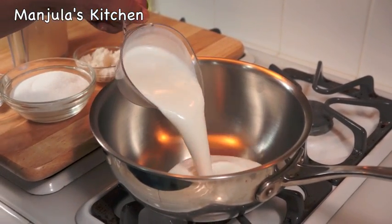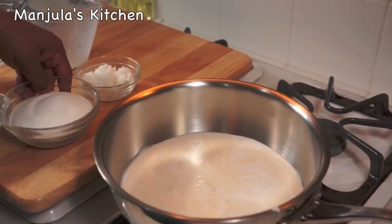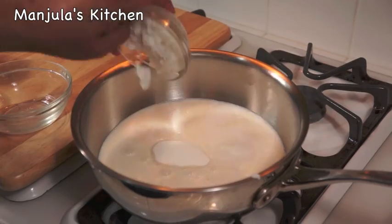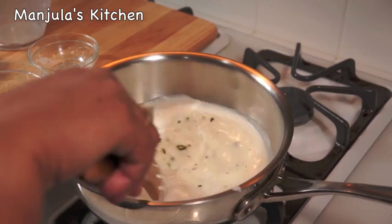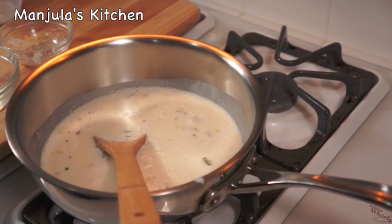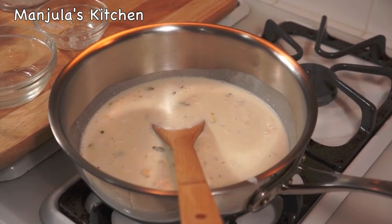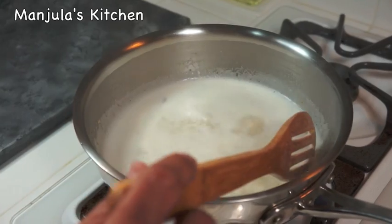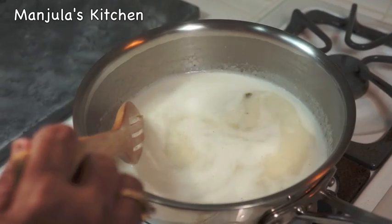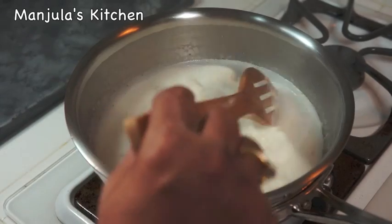Let's get started. Add all the ingredients in the pan: coconut milk, soya milk, sugar, shredded coconut, and pistachios. Mix it well. Heat is on, medium high. After this comes to boil, let it cook for another 7-8 minutes, stirring occasionally. This has come to boil — now let it boil for another 7-8 minutes. One good thing about this is it will not burn from the bottom.